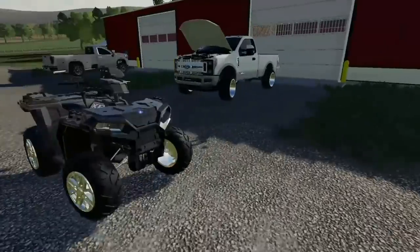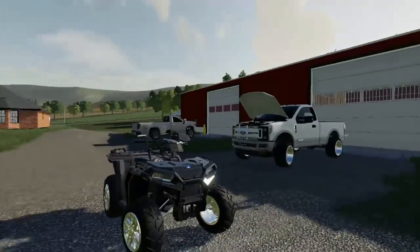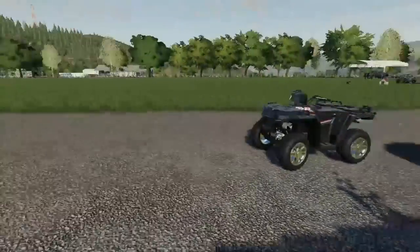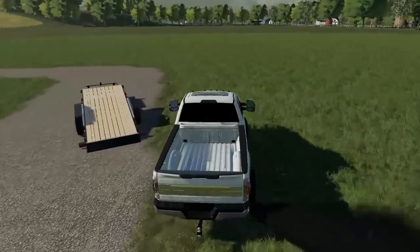I want to go check on the land real quick because my buddy said he had seen a few people out there running around on it — riding four-wheelers — so we need to go check that out and make sure everything's okay. I'm going to get the four-wheeler loaded up, get the hood closed on the old F-350, and I guess we're going to head out there. Let's see if we can get hooked up to this old trailer here.